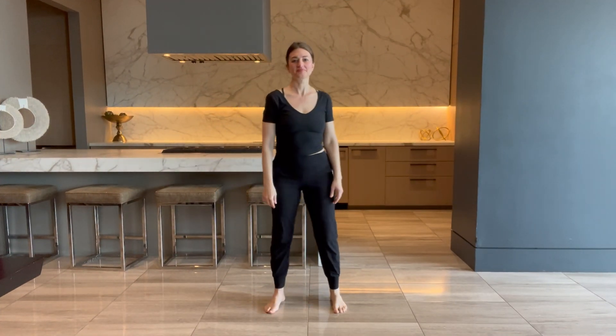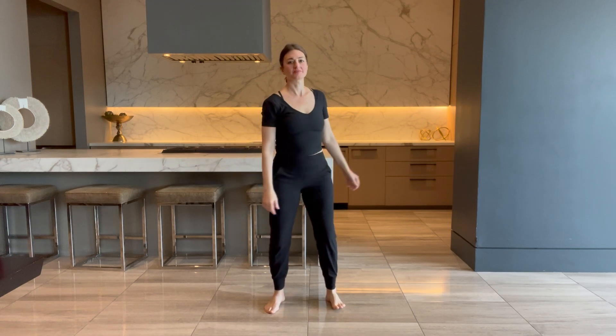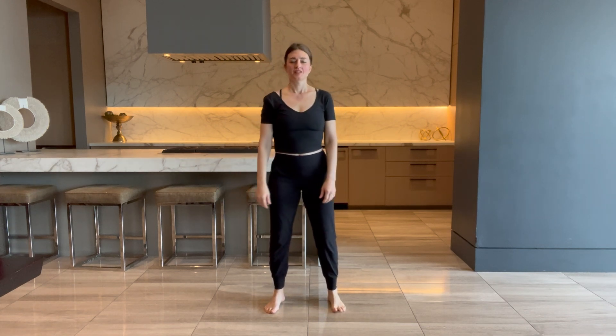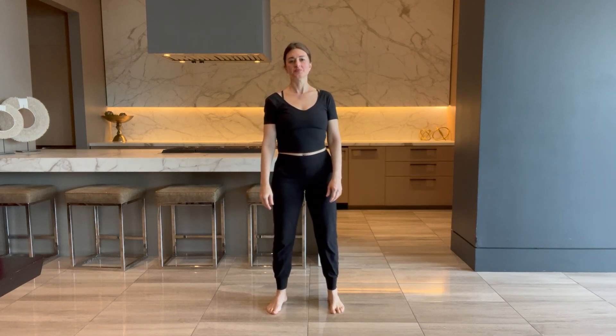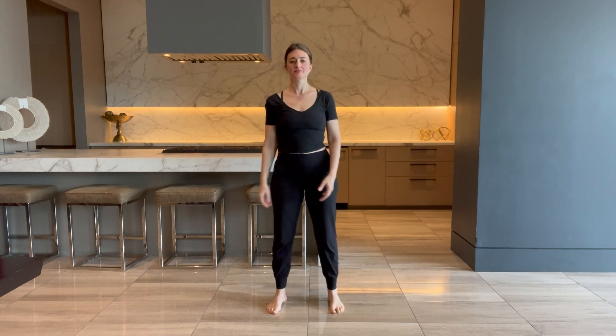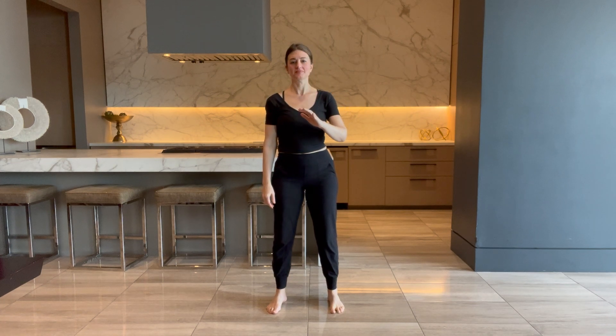Let's begin by standing tall and pointing all ten toes forward. Feel your body a little bit loose — not so tight and stiff. There is a little bend in the knee, looseness in the joints. Start to breathe in and out of your nose, slow and smooth in and slow and smooth out. That's really the most important part, so have fun with the rest of it.